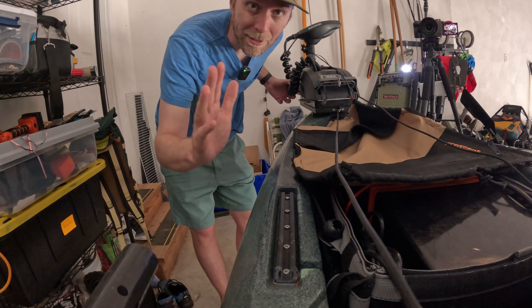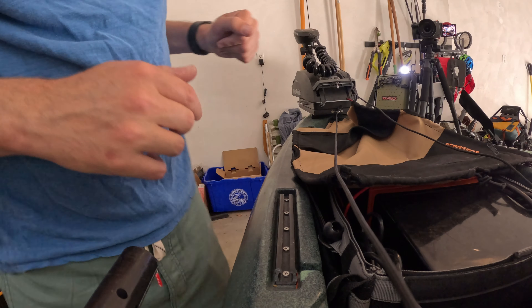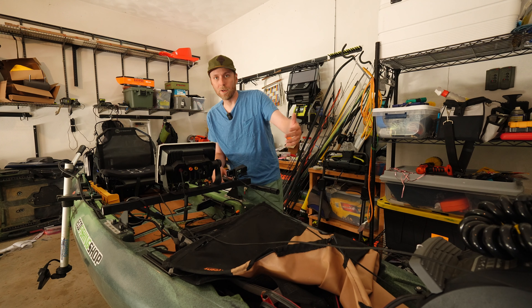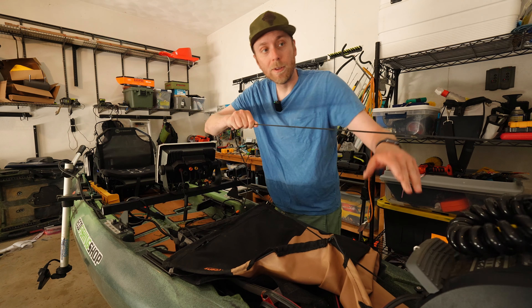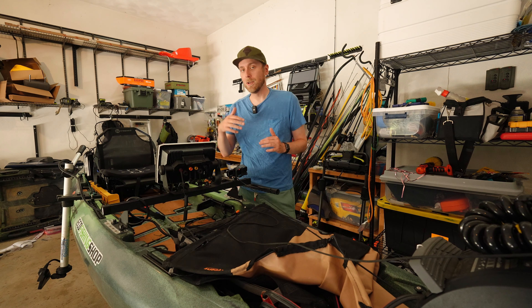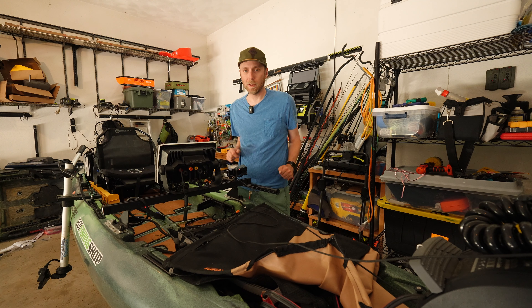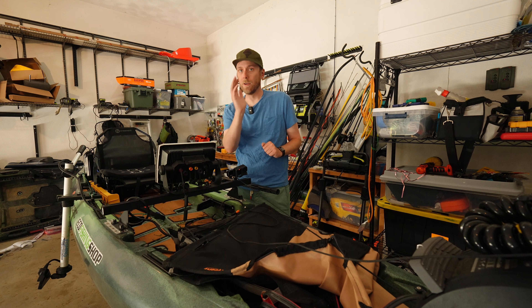Plot twist — it's not gently. It deploys like that, you're good to go. To bring it back up, pull this string right here, it pushes the lever, which brings the motor back up. You can stow it away. I typically like to go with it halfway deployed when I'm launching — deploy it halfway, launch it out, hop into the kayak, pull it down the rest of the way when you're in deep enough water, and off we go.